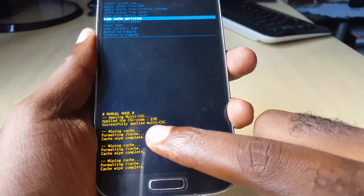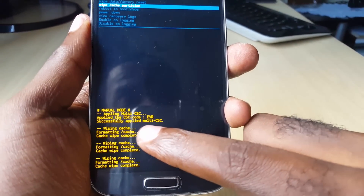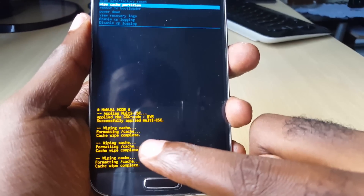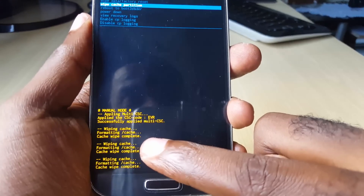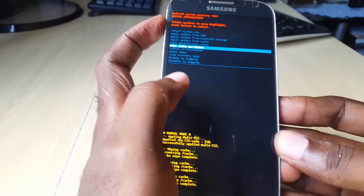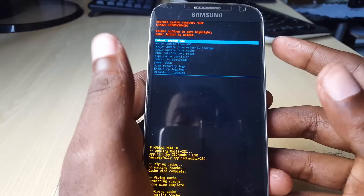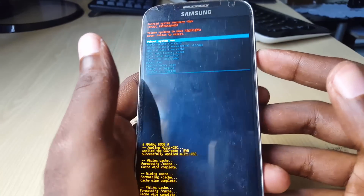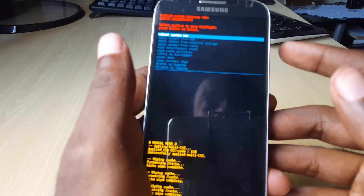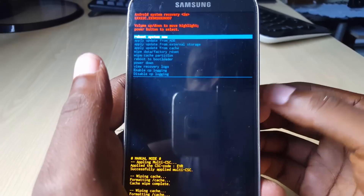Once you wipe the cache partition, you'll see messages like 'Wiping cache', 'Formatting cache', and 'Cache wipe complete'. If you've done it multiple times you'll see multiple entries, but that should not cause any issues. This is the only indicator that you have actually wiped the cache. Once done, use volume up to go to 'Reboot System Now' and hit power to automatically reboot.